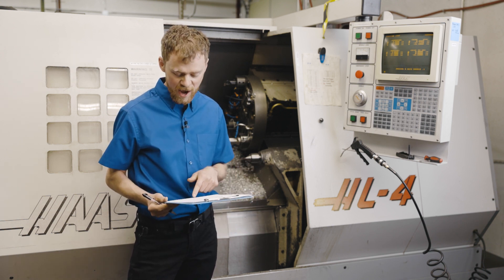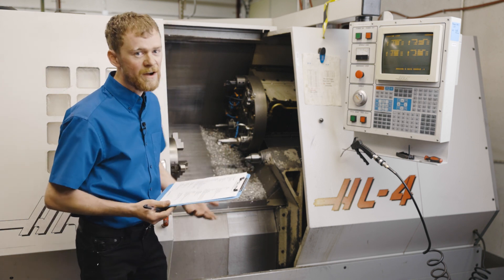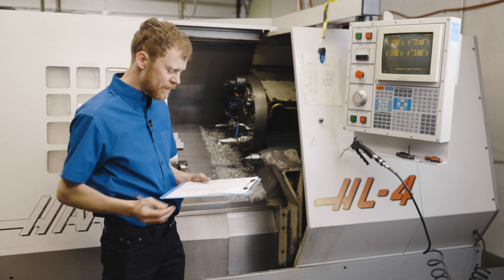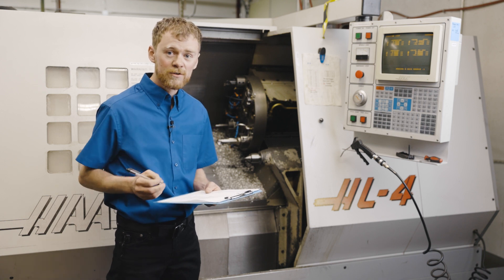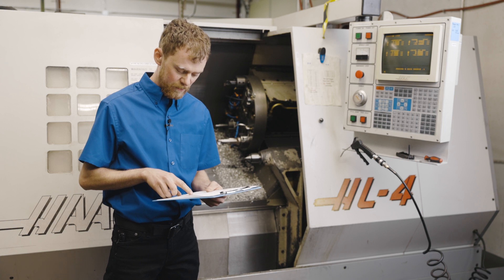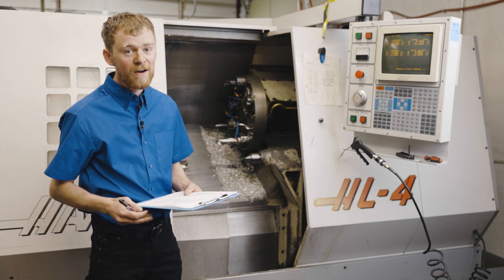This machine does have a tailstock, and by the age of the machine you may want to pull the way covers back. There are two different types of tailstocks: there could be a DC servo run by a ball screw or lead screw, or a hydraulic or ball screw servo motor. You're going to want to make sure that you can jog the tailstock and that the way covers don't bind.